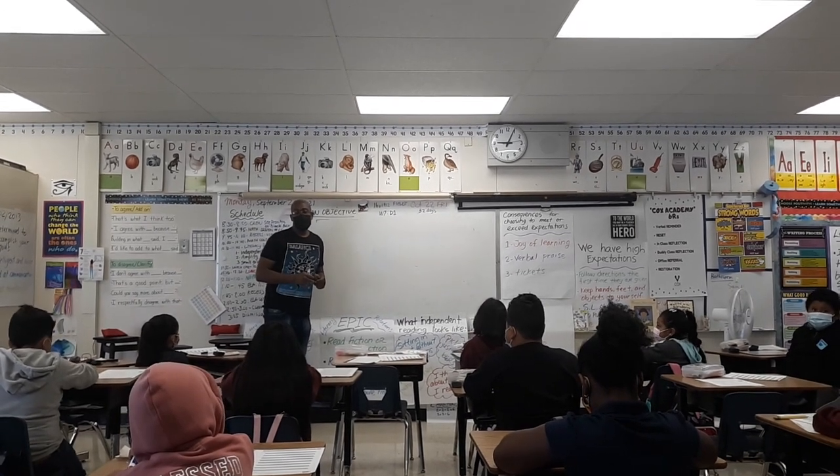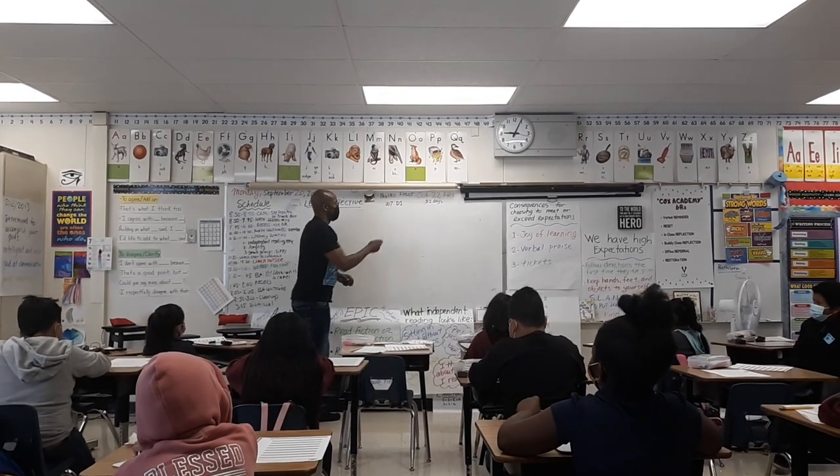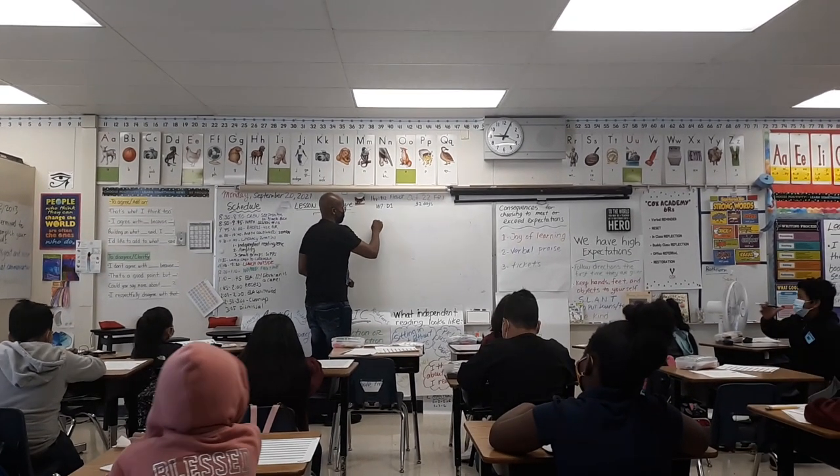All right, we're going to do a quick review of Multiplication Arrays. You ready? Yeah. I'll start off easy.